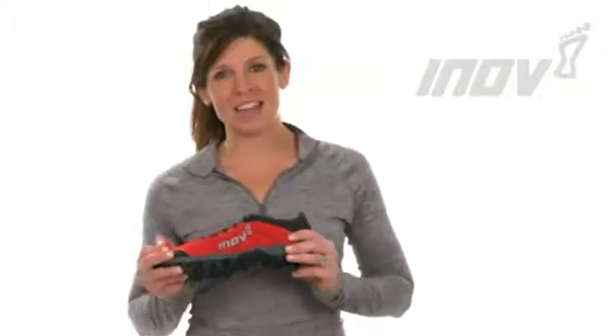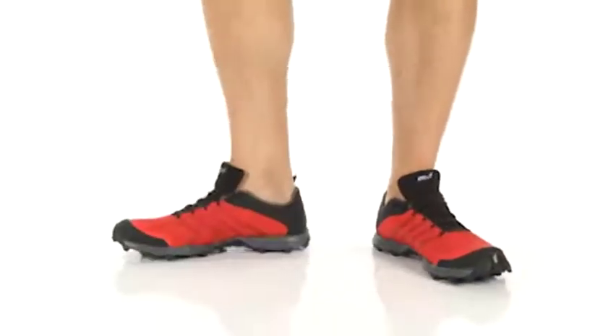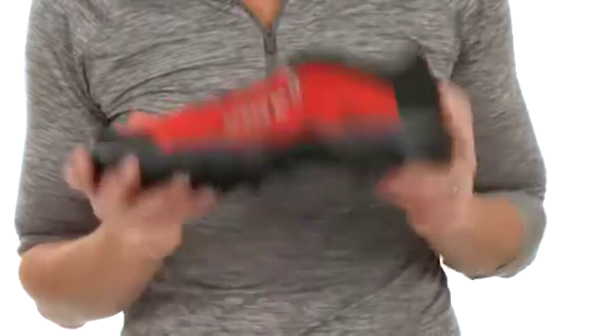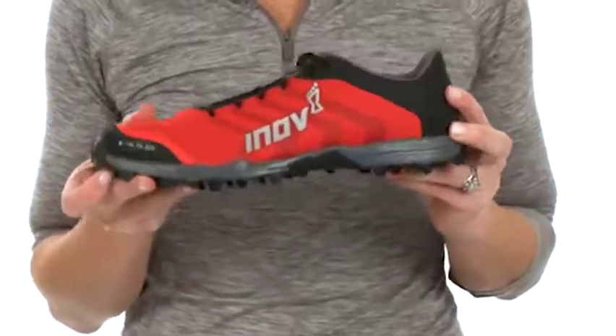Hey, I'm Caitlin on the product team at Innovate, and this is the Crosstalon 225. The newest addition to the award-winning Crosstalon family, the Crosstalon 225 is going to provide lightweight, flexible, fast mastery of any terrain.